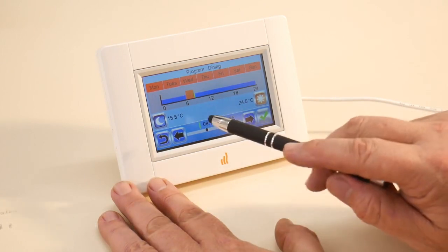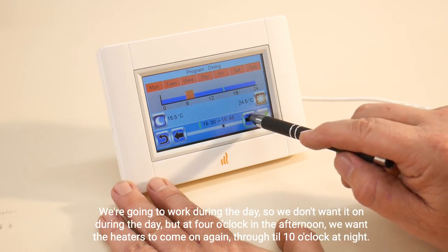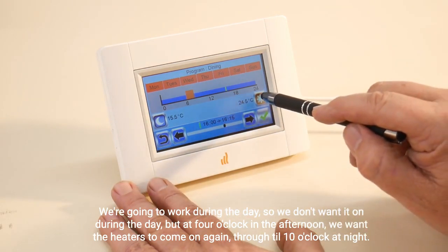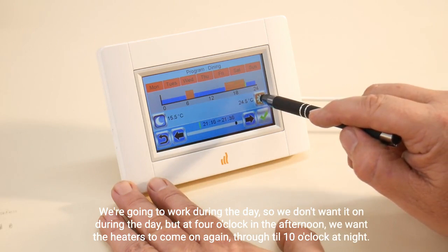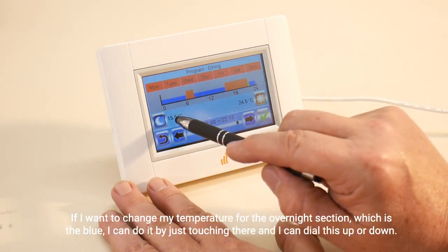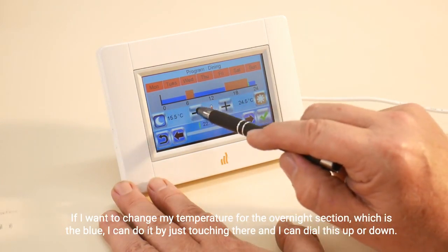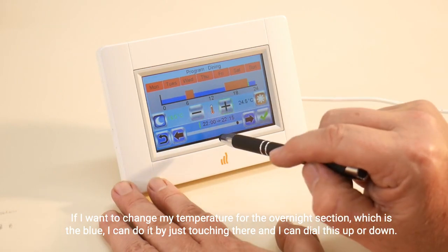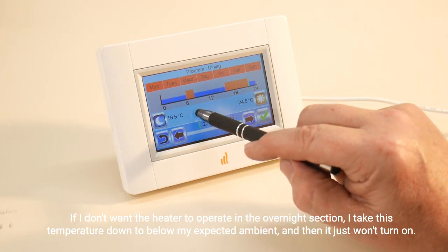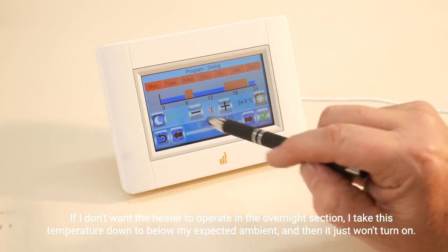I can see my digital readout. We're going to work during the day, so we don't want it on during the day. But at four o'clock in the afternoon we want the heaters to come on again through to ten o'clock at night. If I want to change my temperature for the overnight section — which is the blue — I can just touch there and dial it up or down. If I don't want the heater to operate in the overnight section, I take this temperature down below my expected ambient and it just won't turn on.